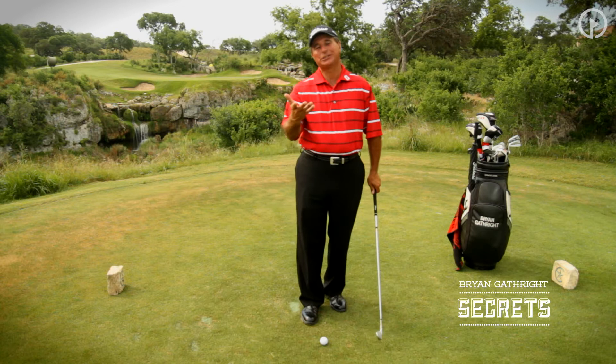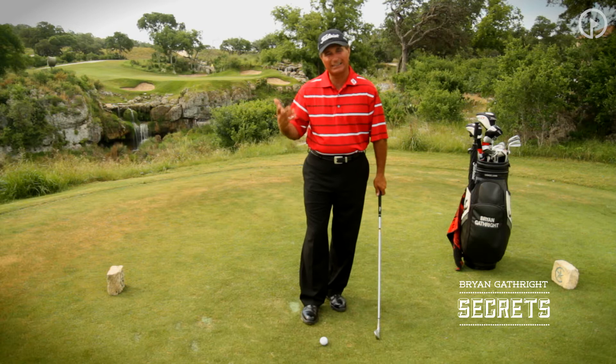Welcome back. I'm really happy to talk to you and share with you my secret number two. It was one of the great things that Harvey Penick and I discussed many, many times. Grip pressure.